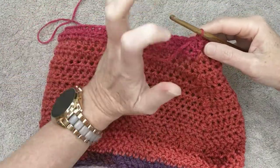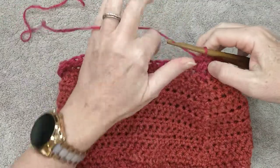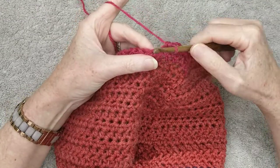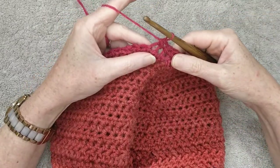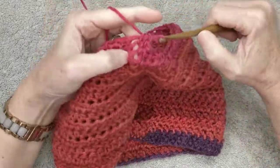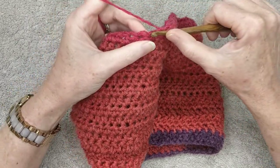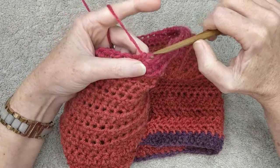After your 12 rows of half double crochet, chain one, turn your work, and we are going to decrease at every fourth stitch. So: one, two, three — now decrease. Go into the stitch pull your yarn through, go into the next stitch pull your yarn through, then pull through all three. Do another three stitches, then decrease in the next two: yarn over, hook into stitch, pull yarn through, hook into next stitch, pull yarn through, grab your yarn and pull through all three loops on your hook.